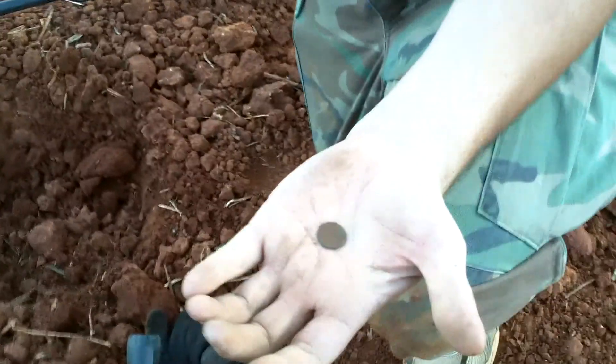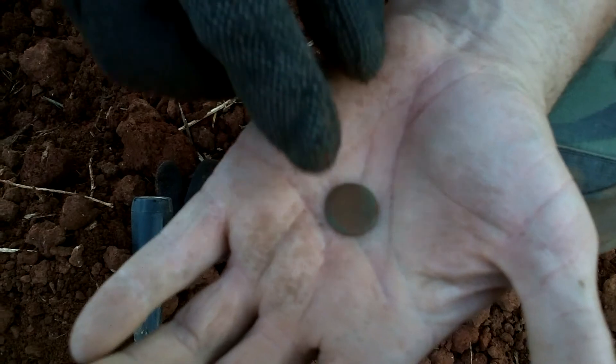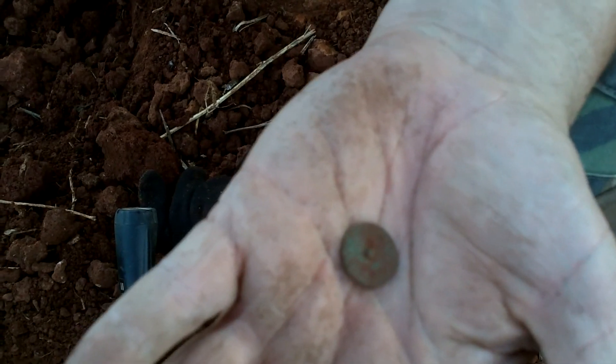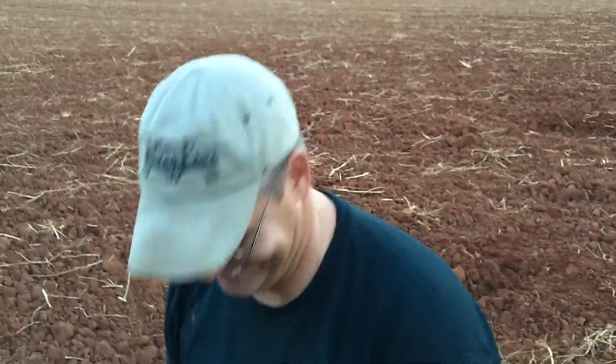This is old Hornbush with Doug, and he's got something he just pulled out of that hole. He's using my AT Pro today, but that is a fine flat button. On the back it has some writing, but we don't have any water now to clean it off — we'll report that later. That's a great find, Doug. Excellent — when you do it, you do it right, man. We'll see you next hole.